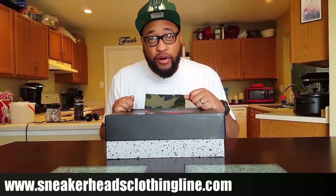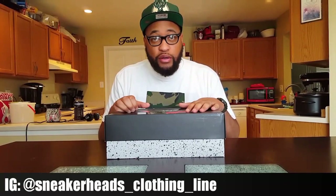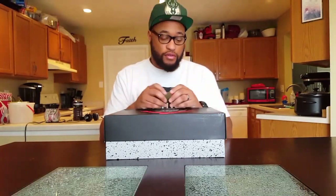What up y'all, it's your boy Red Milwaukee 414 coming straight to you from Sneakerheads Clothing Line, back with another one. This is a brand new pickup that I got here.